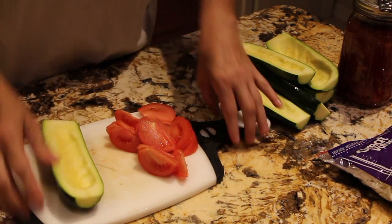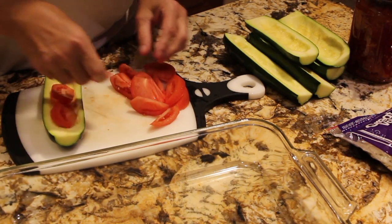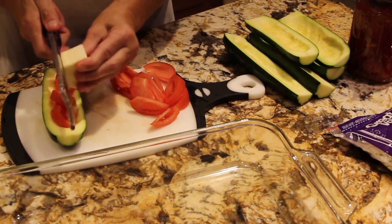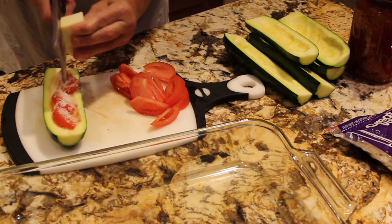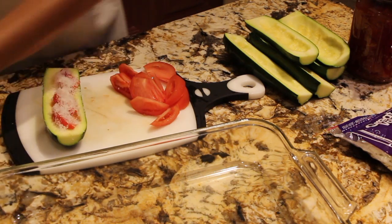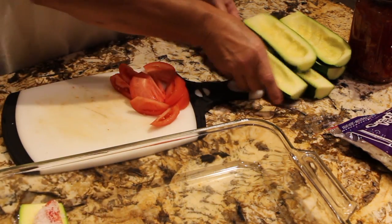So now I'll take one half of the zucchini. I have my casserole dish. What I'm going to do is place three tomatoes on the bottom. I'll grate some Romano cheese on top. Place it in my casserole dish and continue on with the rest.